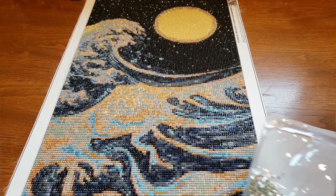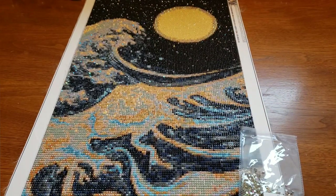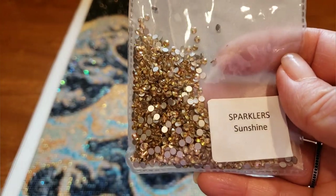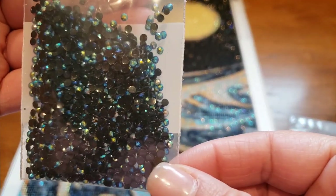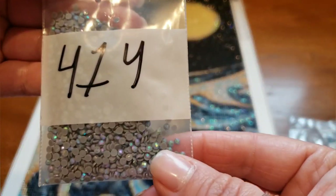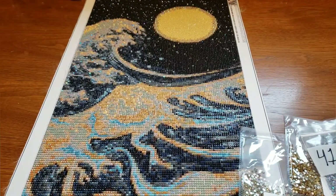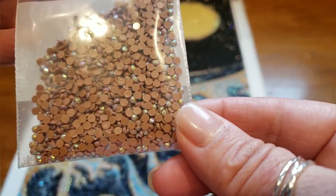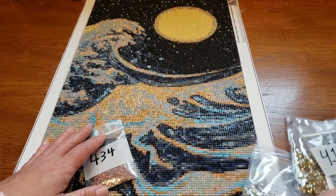I just wanted to quickly recap what I showed you. Here's the original sparklers that were used as stars. Here are the Sunshine Sparklers that I used around the moon. Here are the 310 AB — again these were used as stars. Aren't those really pretty? Here are 414 — I love these. 414 and then the 434 — these are awesome. I love this color.